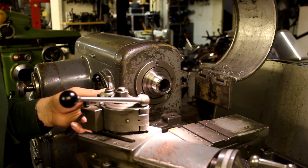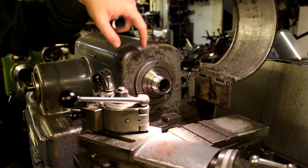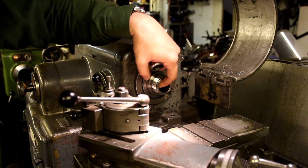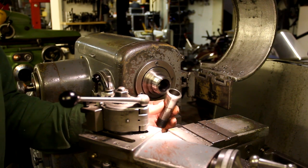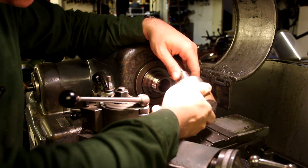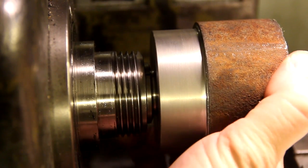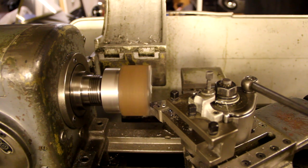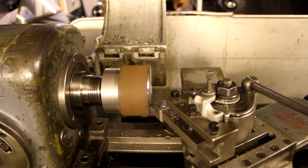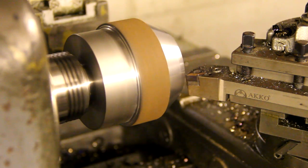This Schaublin lathe has a W25 spindle nose with a thread used for faceplates, chucks, and stuff like that. I still haven't made a protection nut for this, but that's one of my upcoming projects. It also has a hole taper in the spindle bore that can be used for these W25 collets — I have an entire set of these, and this one is a 25 millimeter one. I'm going to put the part into here and put this into the spindle nose.